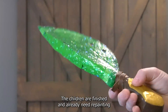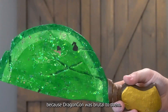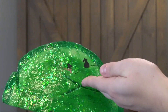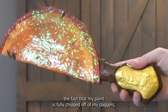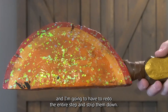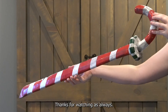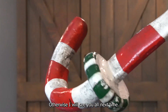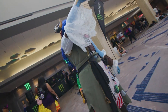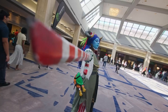And there you have it — the props are finished, and already need repainting because Dragon Con was brutal to them. My paint is fully chipped off my daggers and I'm going to have to redo the entire step and strip them down. Thanks for watching — as always if you have any questions leave them down below in the comments, otherwise I will see you all next time.